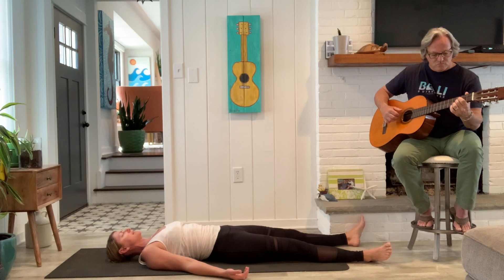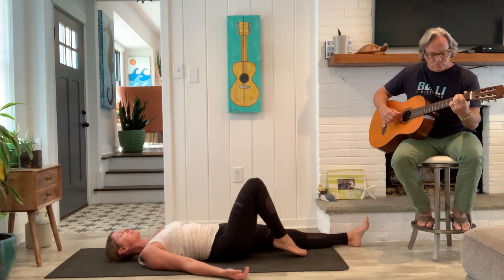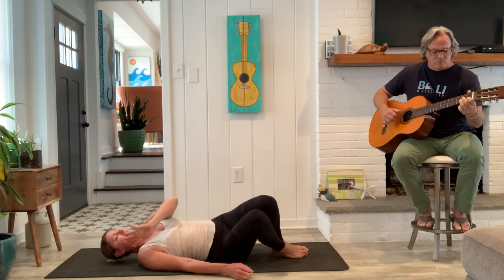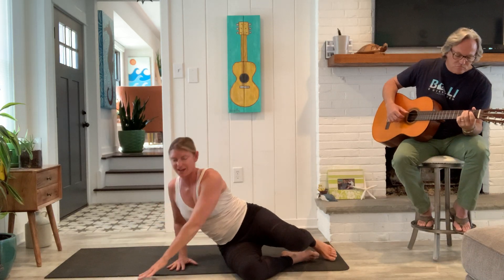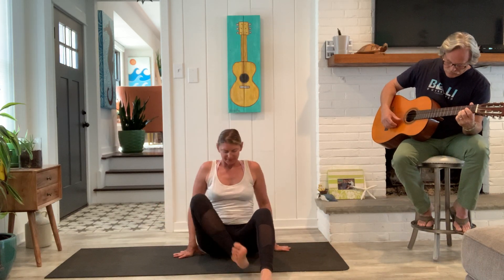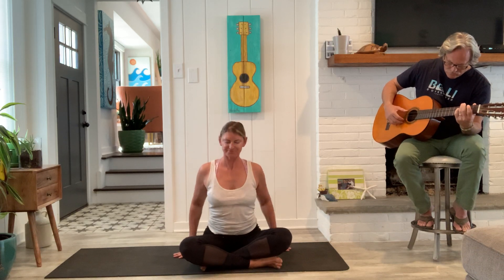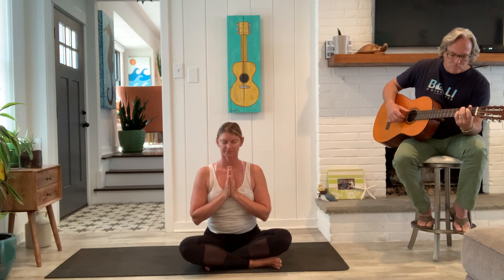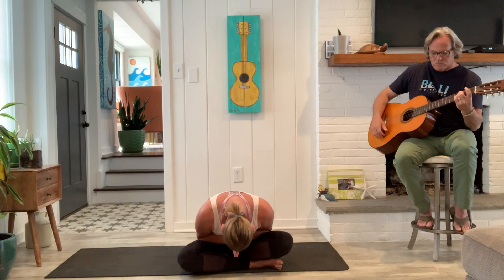If you've got plenty of time, please stay for a more extended Savasana. If you're moving on towards the rest of the day, you can slowly roll to a side and arrange yourself back in a seated position. Take the hands together at the heart, and take a full breath in and a full breath out. Namaste. Thank you all.